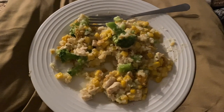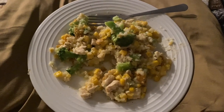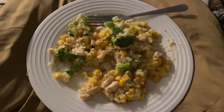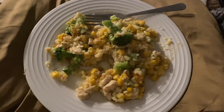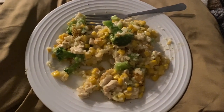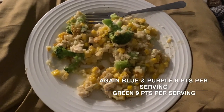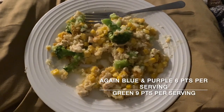You literally can't tell it's cauliflower rice — I hate cauliflower rice but because of the cream of chicken you think it's actual rice; the texture is just like rice. This literally tastes like it should be 25 points per serving. Ten out of ten, would recommend.